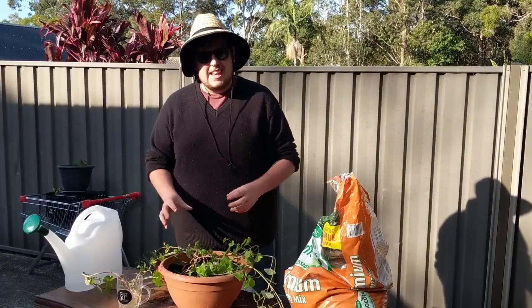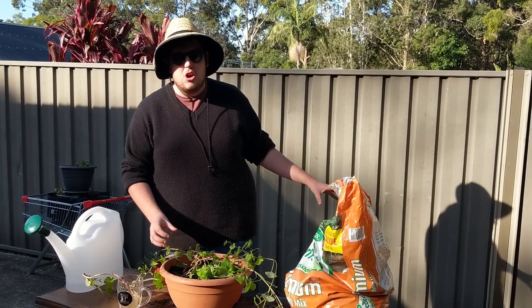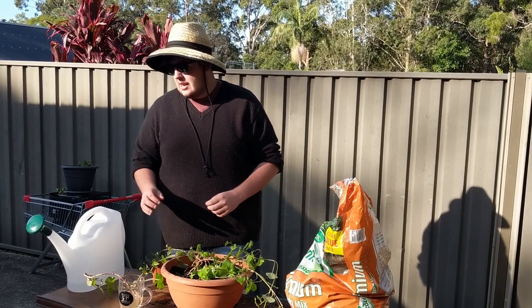The sweet potato plant needs heaps of sun and heaps of water, so I'm going to be sitting it out here on the concrete getting plenty of morning sun and watering it daily.